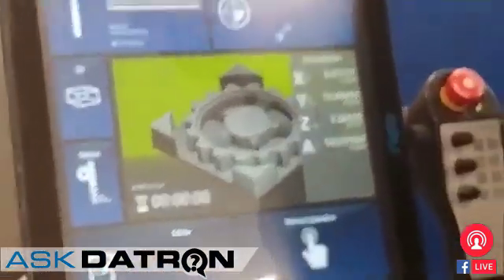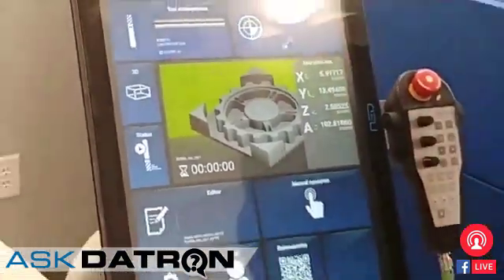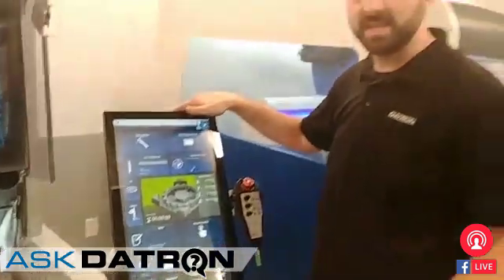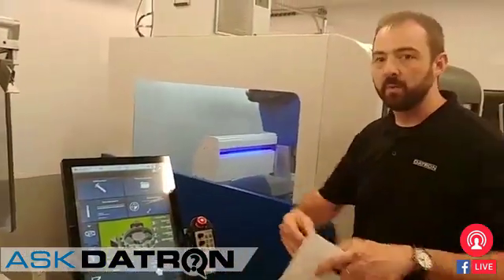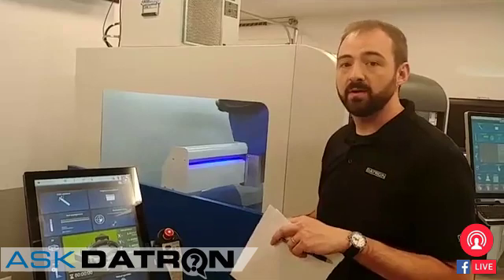Moving on from there, I want to talk a little bit about our next control. We just had a new version come out this week for beta testing here in the US, so we're working on that right now. I want to show off how easy it is to update the control. On a lot of other machines, you need to have someone from the factory outlet come out to update it for you.